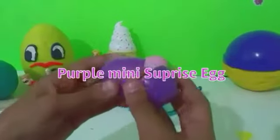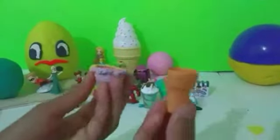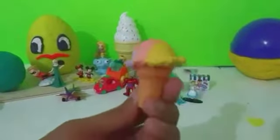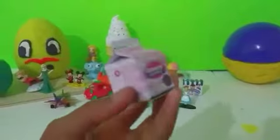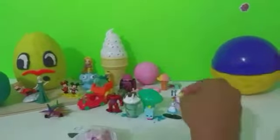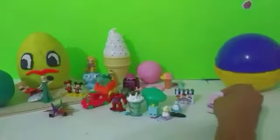Next we have this purple surprise egg — oh, look at that, we have a triple scoop ice cream that you can take apart and it has purple, orange, and yellow colors, that looks delicious! Let's put that next to our LOL fries. Next in our big surprise egg we have a creamy goodness which looks like our other Shopkin surprise. Now we have this whipped cream bottle and it has another medallion from Season One.